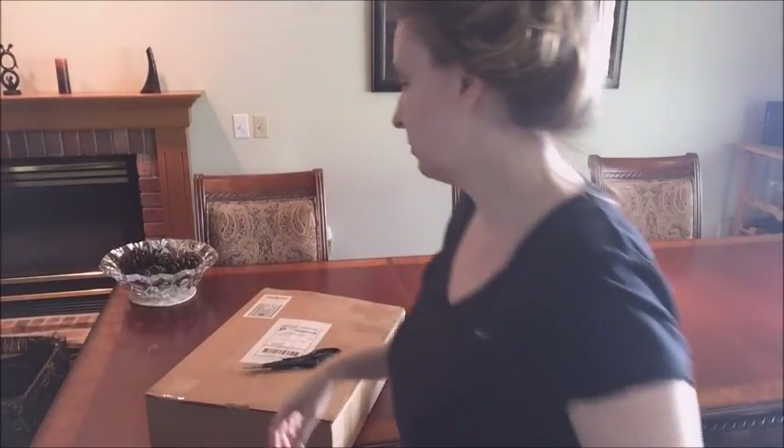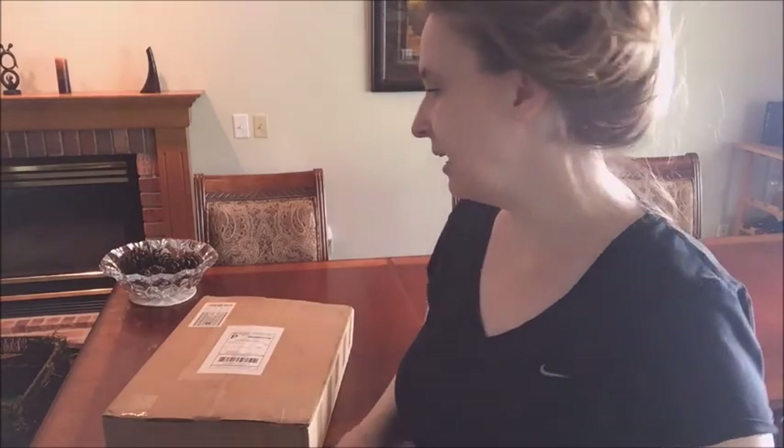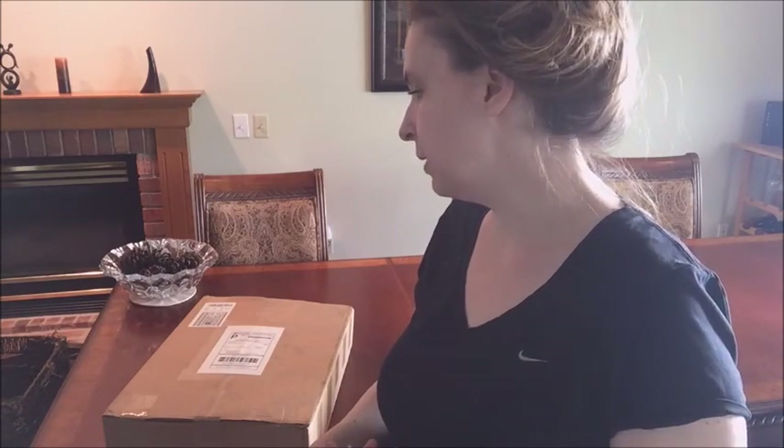Hi guys, back again. I'm gonna do a little box opening. This is some ball jointed doll 1/3 scale furniture that I ordered from The Attic, which is stuff, props, and furniture made by Diana Bauer.